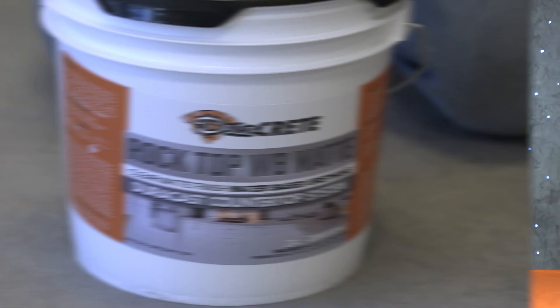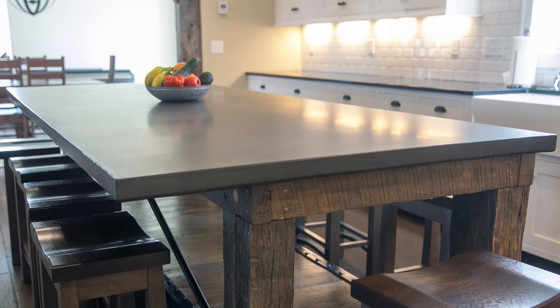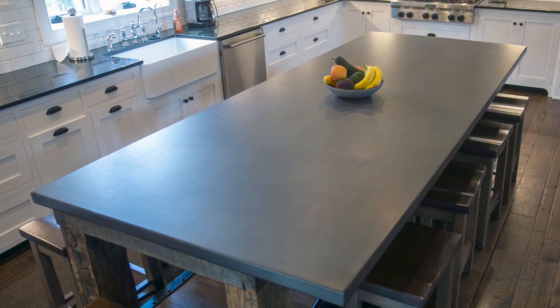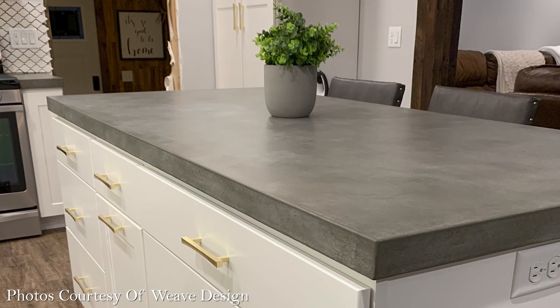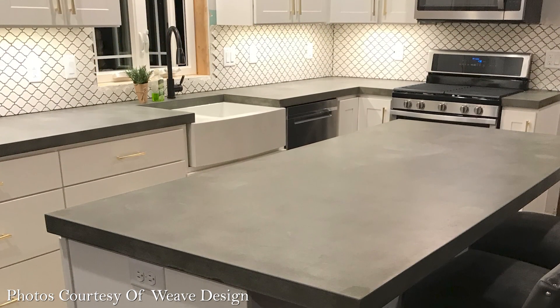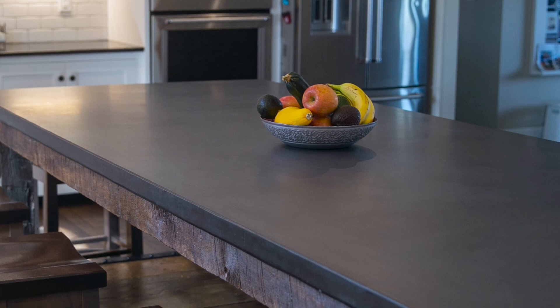I really like this for concrete countertops because it creates a really natural look on the surface — it almost looks like it's not even sealed, although it still creates an incredibly tough, water-resistant, stain-resistant layer on top of your countertop. This is really a lot different than a lot of the urethanes that you guys might have used in the past.